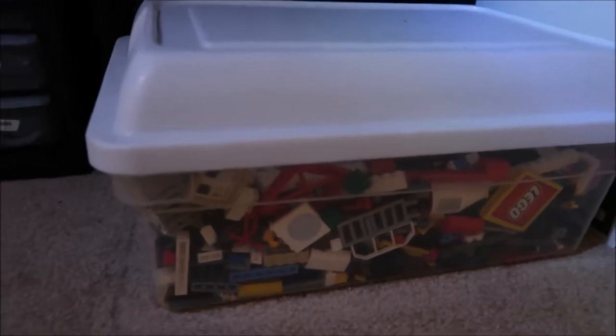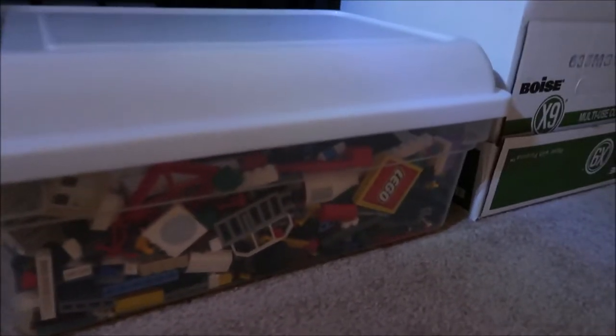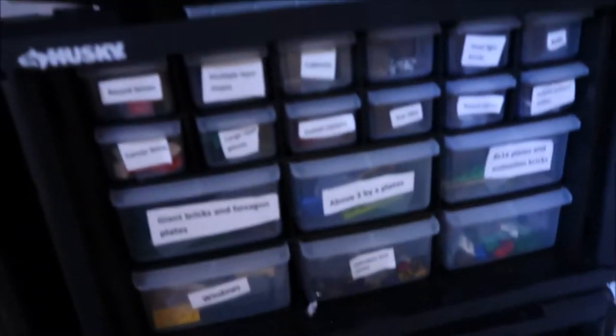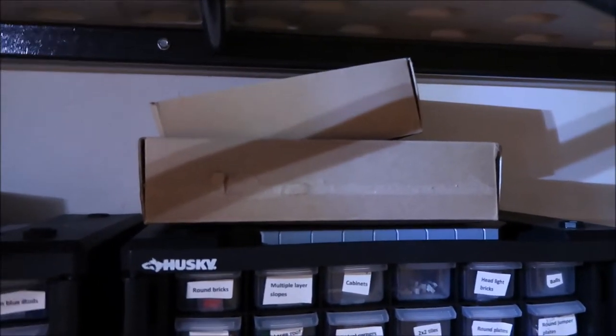This is just my box of random pieces — any extra pieces I have just get thrown in there until I deal with them. Those boxes up there are for railroad tracks and Technic pieces, because I have a bunch of those but don't use them often, so they just get put in a box.